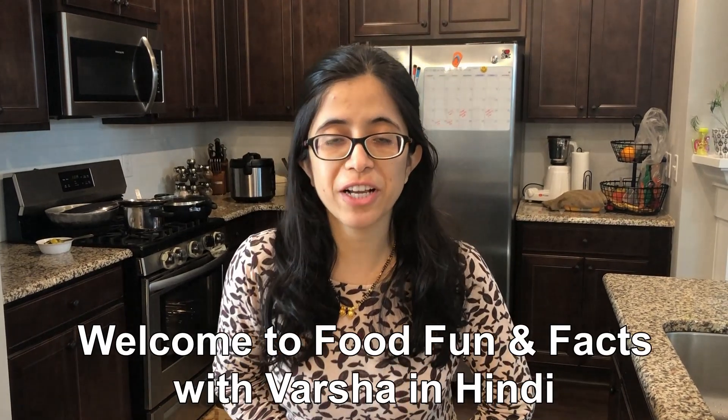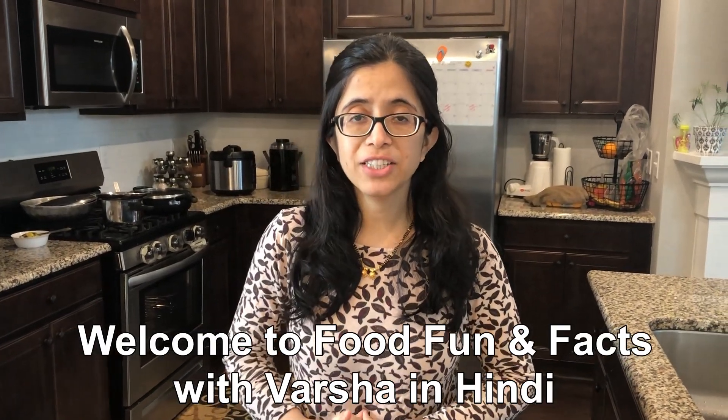Hello guys! Welcome to Food, Fun and Facts with Varsha in Hindi. Today we are going to make Mumbai's street food masala pav, which is very easy.